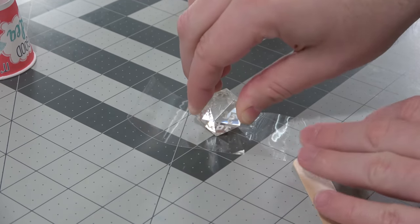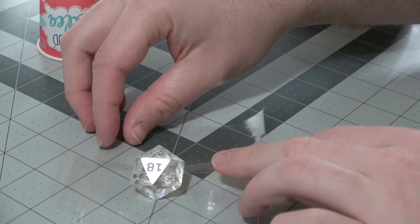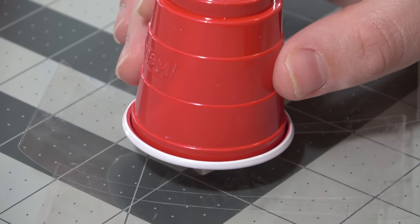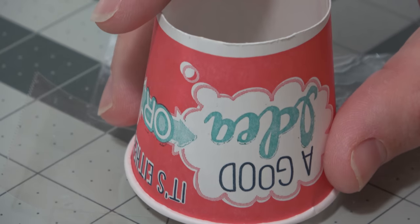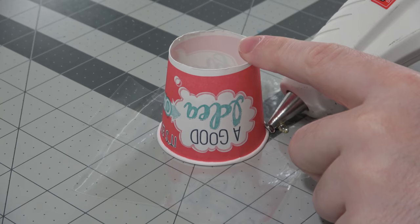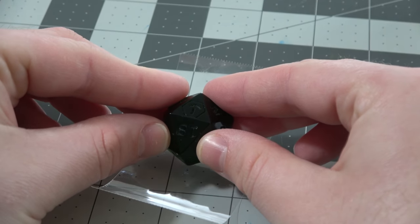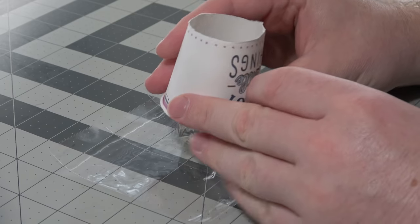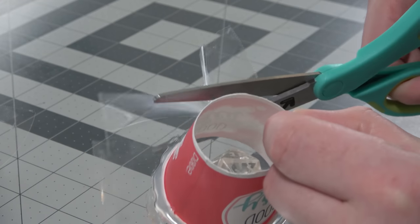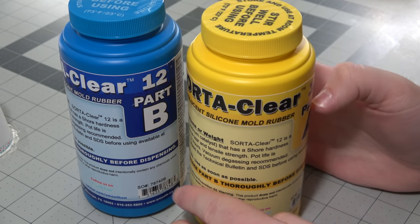I'm going to place one face of my D20 down onto the tape — usually the bottom number, or the 1 in this case. I usually have to widen the tape by putting a second or third piece on the sides so that they work with the Dixie cups. I place the open face down, and now we can see the dice from inside. I'm going to use some hot glue to seal up the bottom — if you don't, you run the risk of your silicone pouring out the sides. After placing these down and hot gluing the sides, they're pretty much good to go. I cut off the excess tape for a little more room, and now we can start pouring our silicone in.